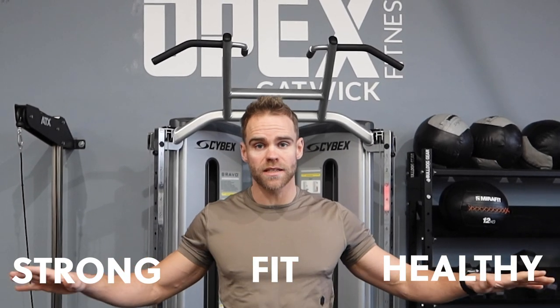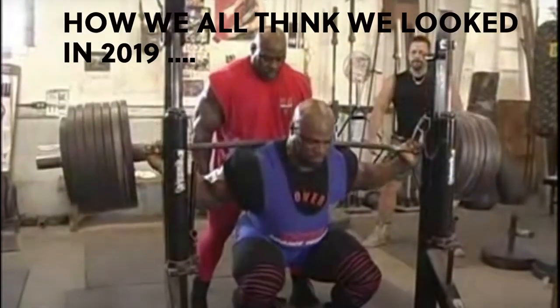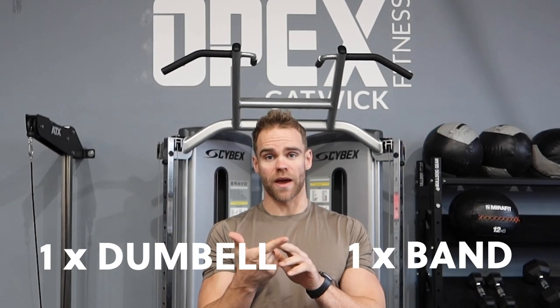There's a lot of stuff going on YouTube at the moment about how to stay strong, fit, and healthy with pretty much no kit. What I want to do is come at it from a slightly different angle. To maintain some level of strength — and if you're anything like me, you'll be terrified about losing muscle and losing the gains from last year — you are going to need some kind of weighted implement and some stress and load going through your system.